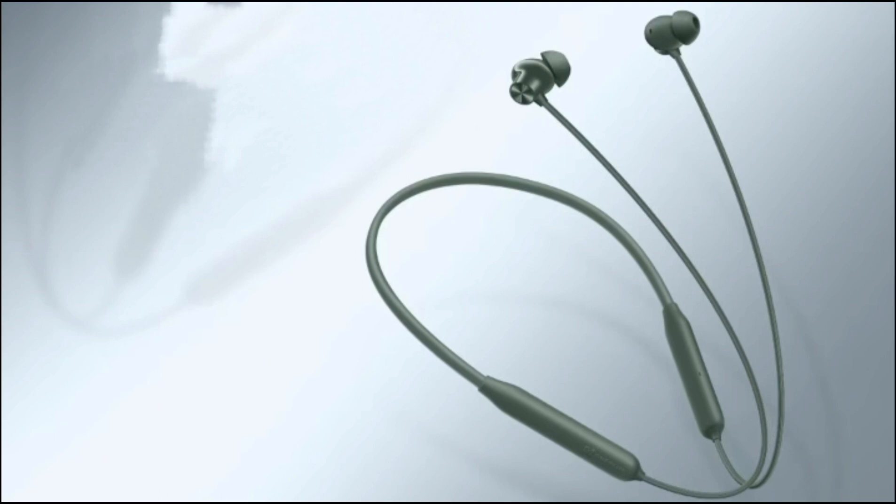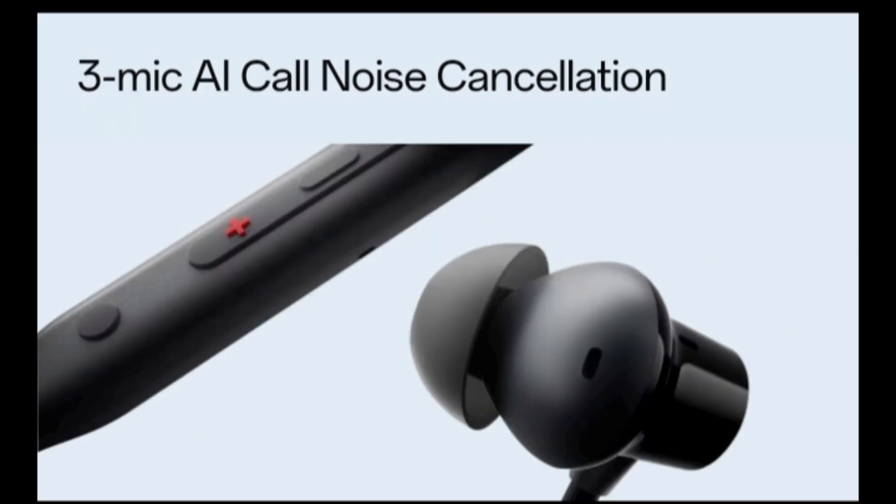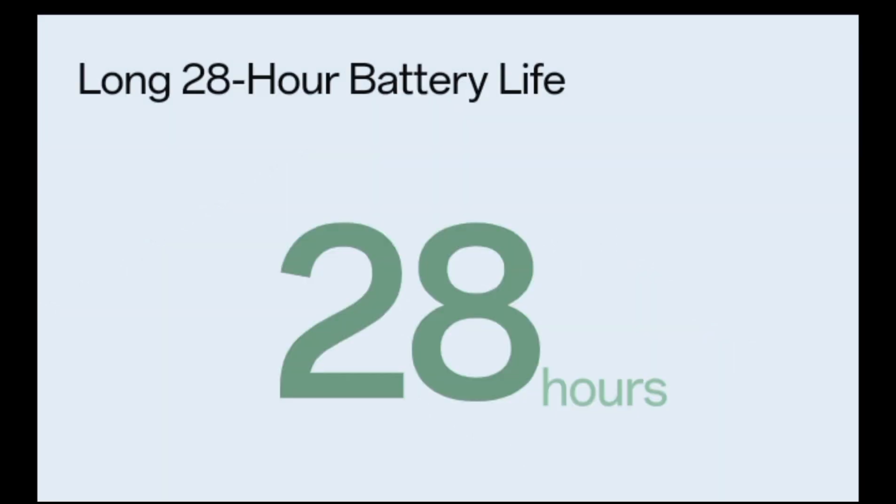Let's go to the topic: OnePlus Bullets Wireless Z2 ANC review — where practicality meets good sound. Are you looking for wireless earphones that offer decent sound with comfort? Check out our detailed review of the OnePlus Bullets Wireless Z2 ANC.